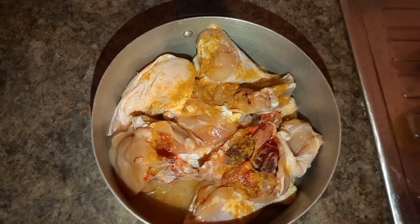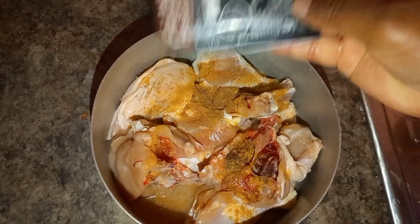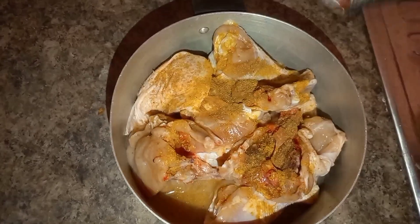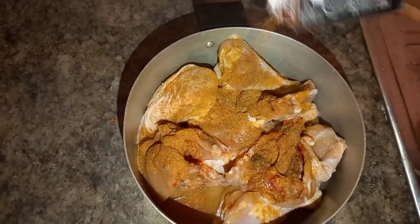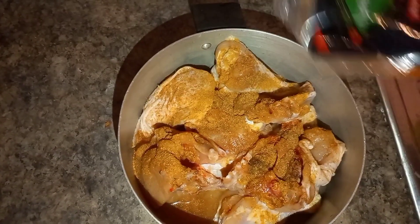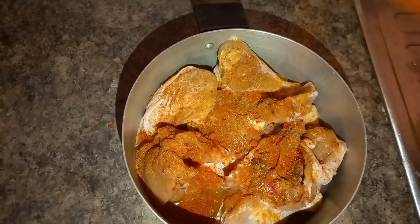When it comes to the spices, you just keep adding until you're satisfied — there's no measurement. Until you think it's good enough, and you can always add more when cooking. As y'all can tell, she used plenty of different spices, and it really helps with the flavor. Chicken without proper seasoning tastes like nothing, so the more seasoning the better.